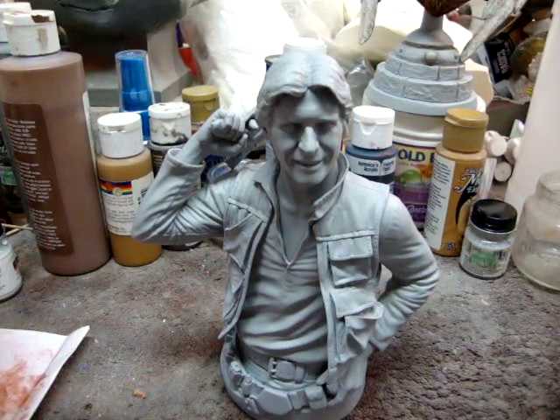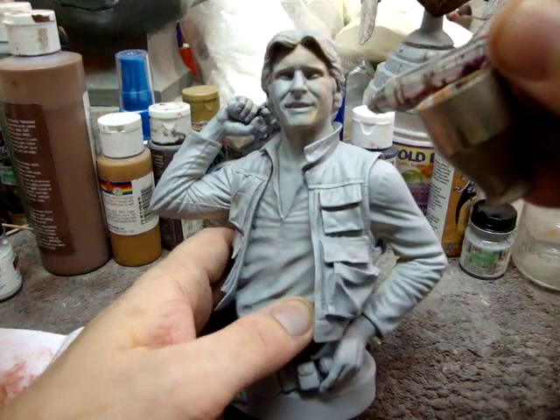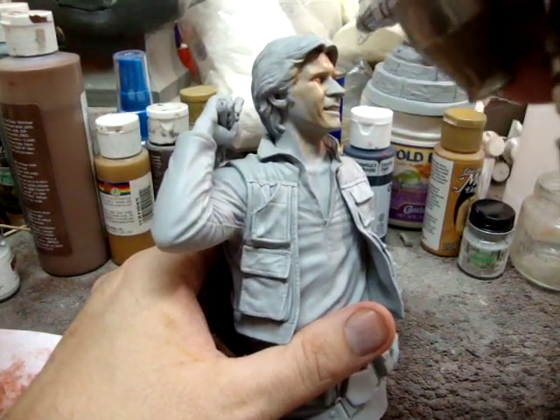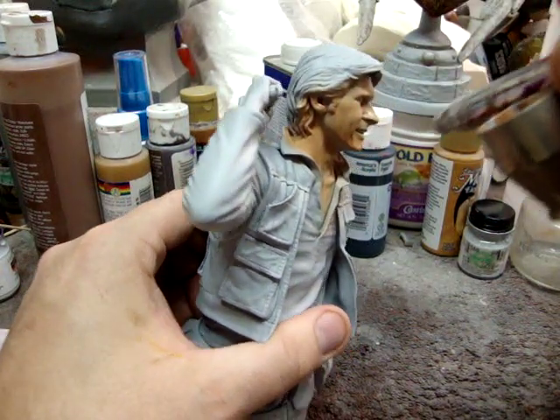I use artist acrylics. I mix my flesh tones with a basic recipe of raw sienna, burnt sienna, and white. I generally use a little bit more burnt sienna than you should because I like my stuff a little darker. Once you've got the color loaded in your airbrush, turn your compressor on. You just want to feather it on — you can see it's just getting a little bit of color. Don't concentrate the airbrush in one area or you'll get what are called runs.